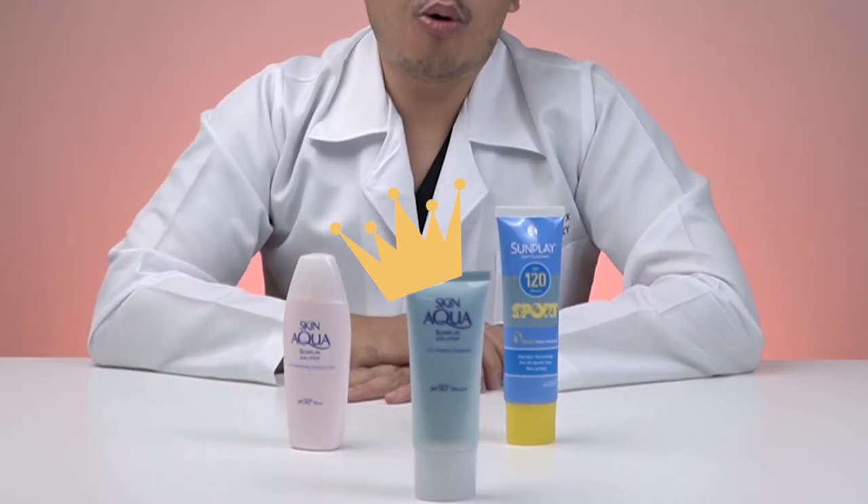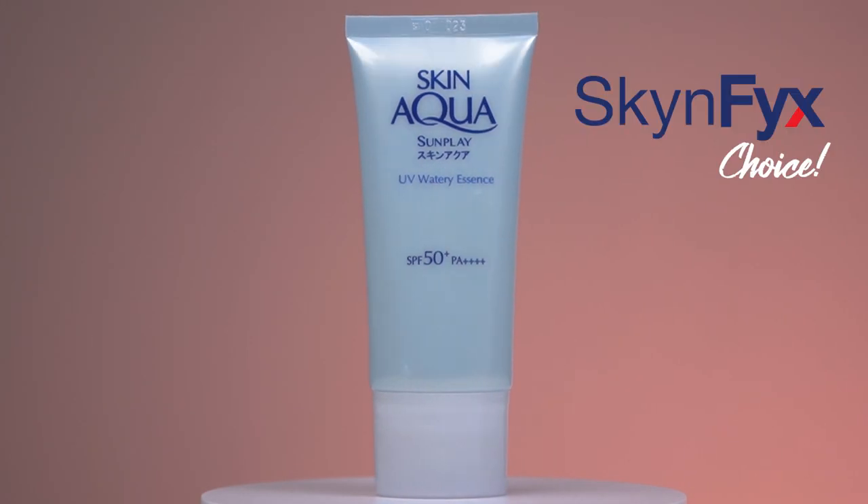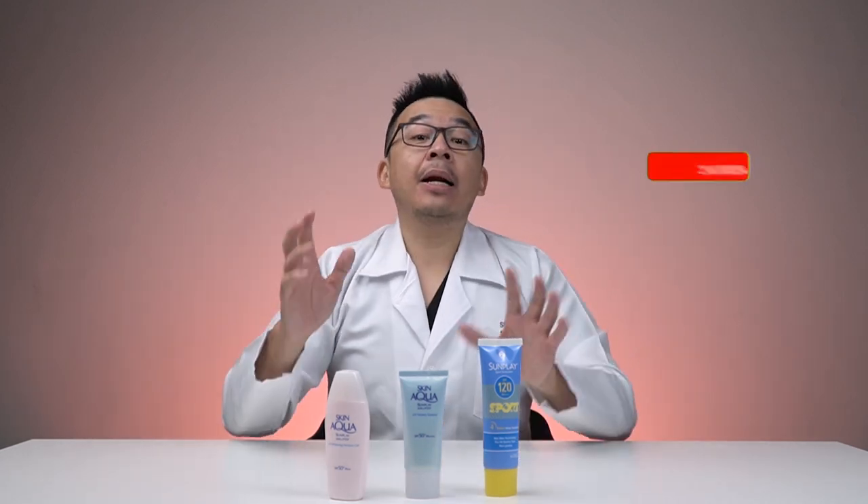Of all three, I actually prefer the Skin Aqua Sunplay UV Watery Essence PA 4+. It's non-greasy and perfect for all skin types — even dry, normal, and most importantly combination and acne-prone skin. It provides sufficient protection at SPF 50 with PA 4+. And since it lacks the physical sunscreen portion, if you wear a foundation with titanium dioxide or zinc oxide, that's more than sufficient — just apply this first and your foundation on top.